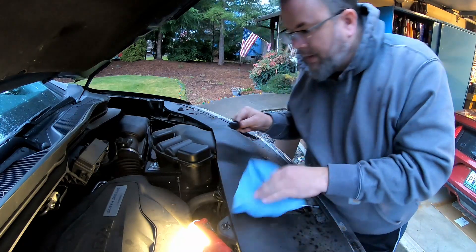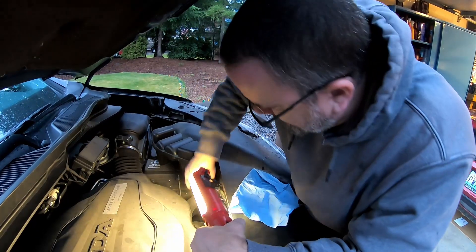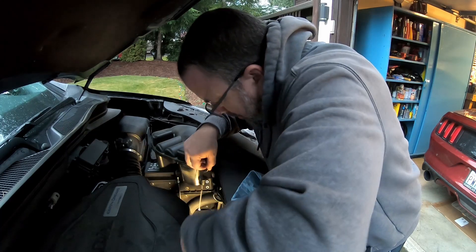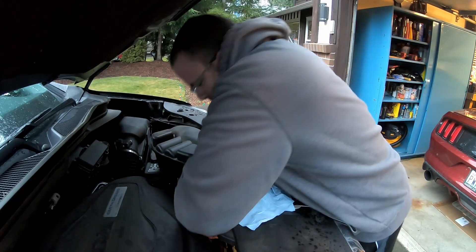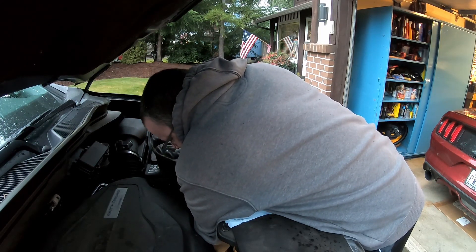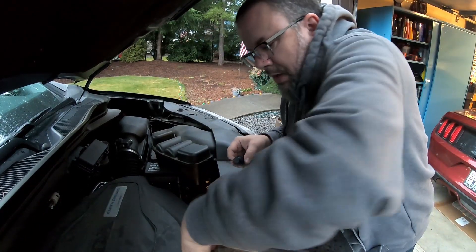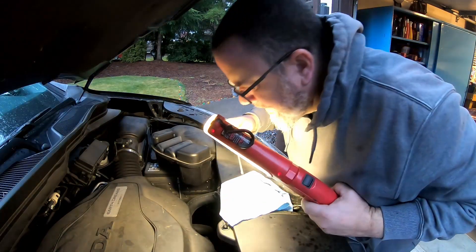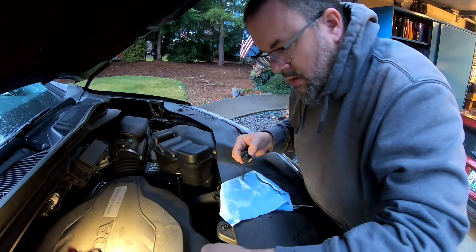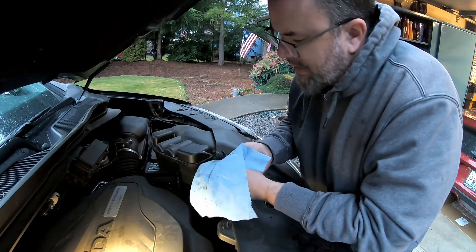So if you're going to do your filter and the fluid level at the same time, you're probably going to have to mess around with the level a little bit more than just 3.3 quarts. I'm doing everything in my power to not overfill it. I'm going to put in another tenth and then it should be happy.